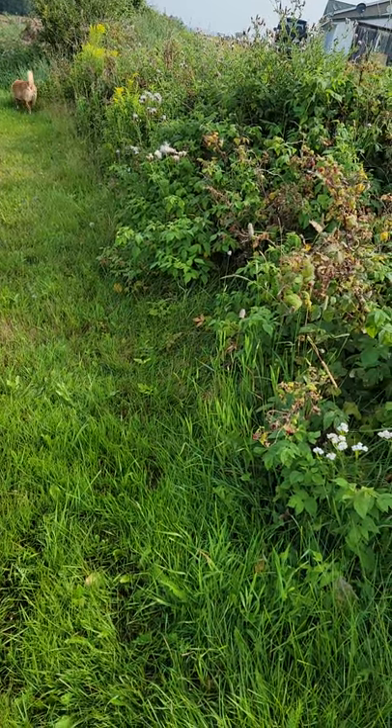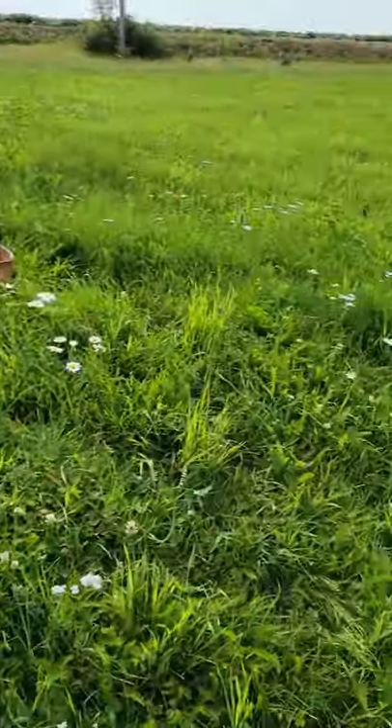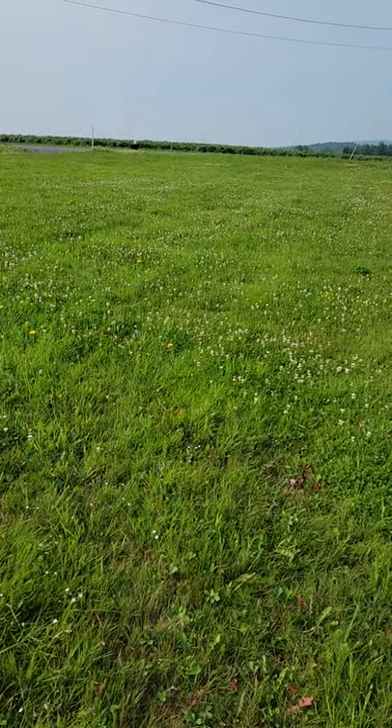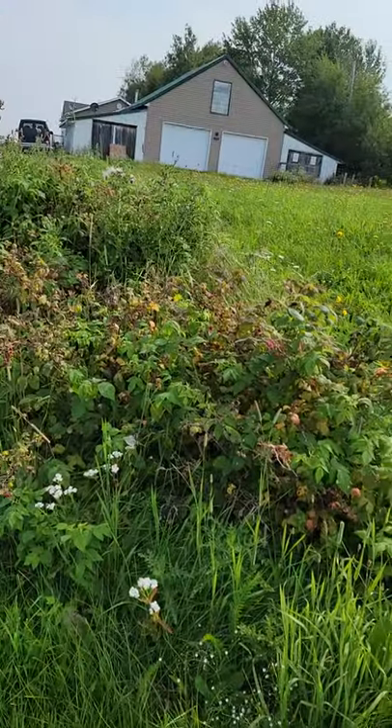But when we saw the listing, this whole bank is really nice here. It's red — here's the front of the house, here, the driveway. And so you have this bank here in front of the barn.